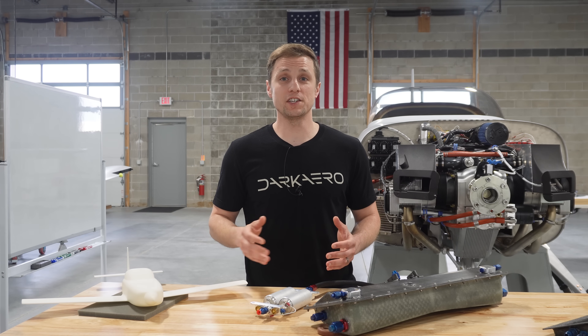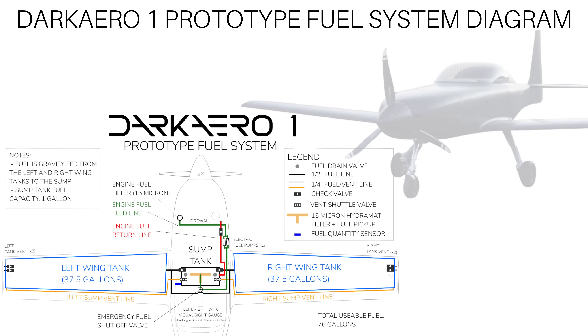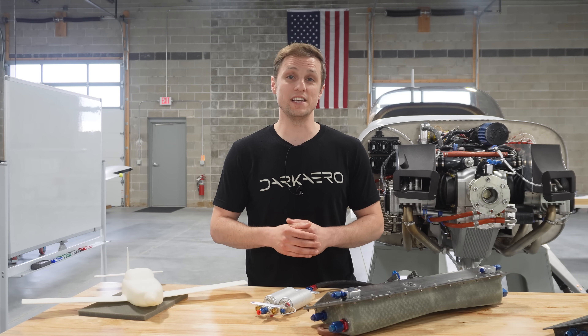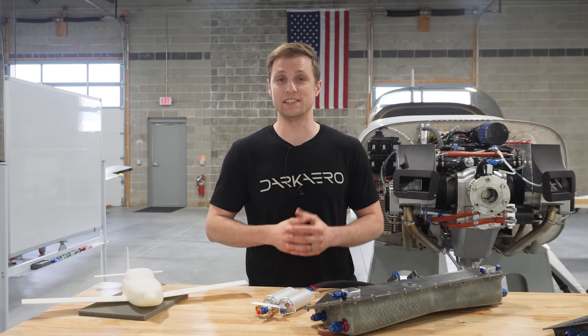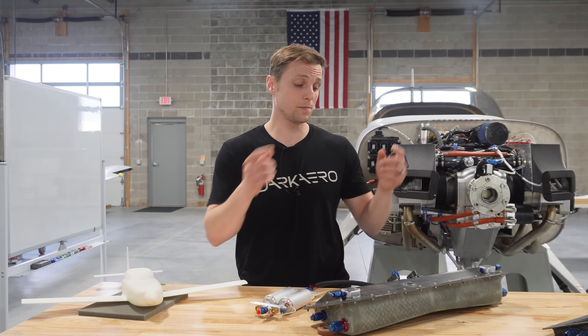No matter the aircraft configuration — whether it's a high wing, a low wing, certified, experimental, crop duster, or cruiser — developing a robust fuel system is crucial to a safe and reliable design. In the Dark Arrow 1, most of this fuel system complexity is handled by the fuel sump tank.